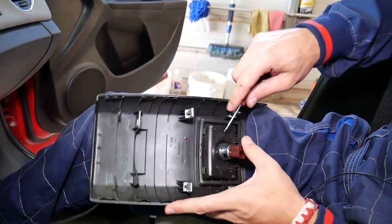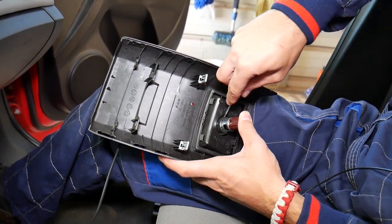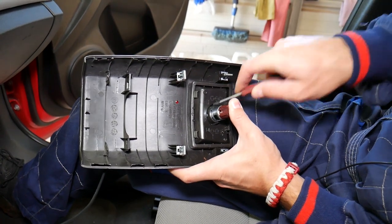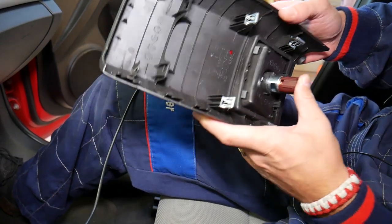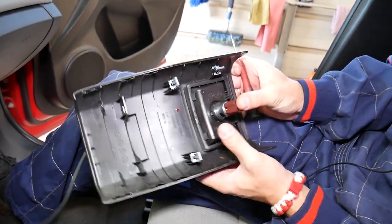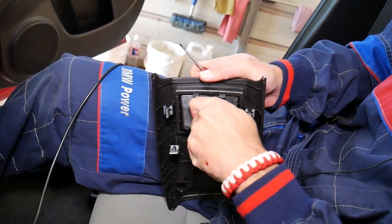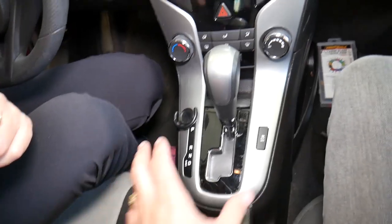I'll just push in here a little bit, and a little bit on this side. We're almost out but not quite yet. If you just push a little bit harder, the clips will come out from here so that way you can remove it as well.